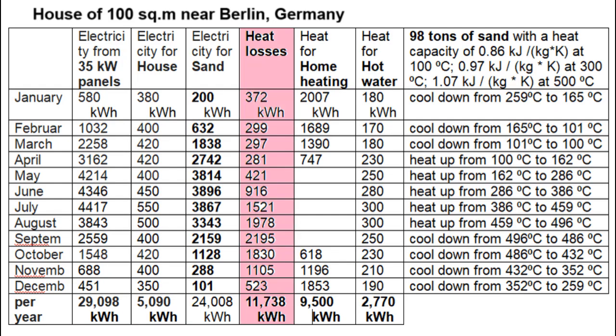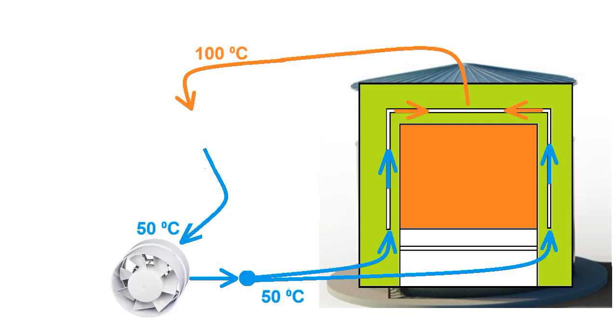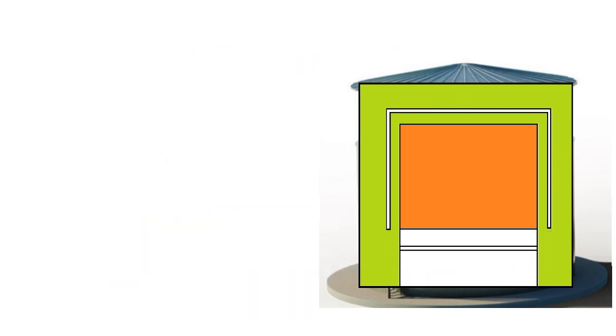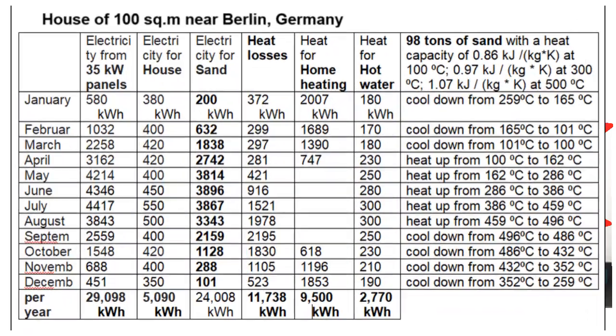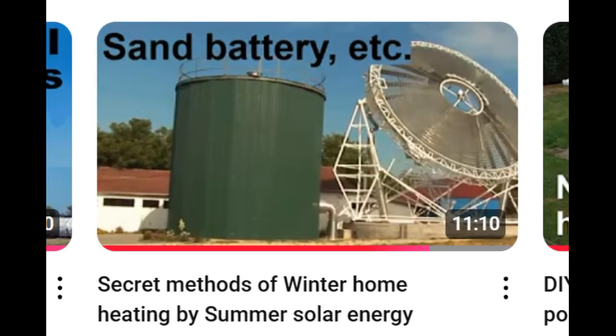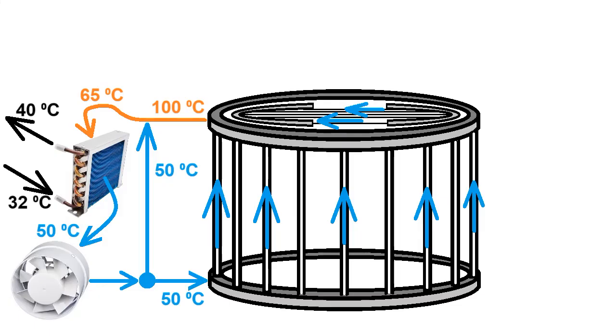Let me explain why these heat losses from the sand battery are so small. Pay attention to these heat extractions for home heating and hot water supply — these extractions must be carried out from the gap between the two layers of thermal insulation. Fans must create air circulation through this 10 cm thick gap, and the hot air transfers its heat through this heat exchanger to the water of the home heating system. This heat extraction results in a radical decrease in temperature at the periphery, which reduces heat losses by two or three times during this month. All this was described in more detail in my old video, which also covers the effect of reducing heat losses and other options for extracting heat from the gap.